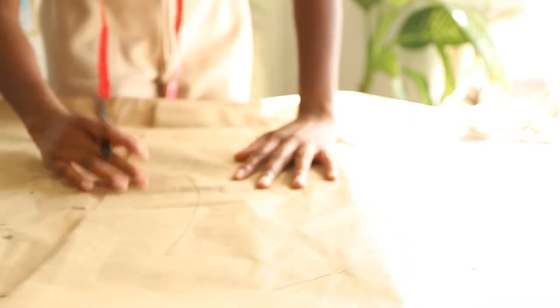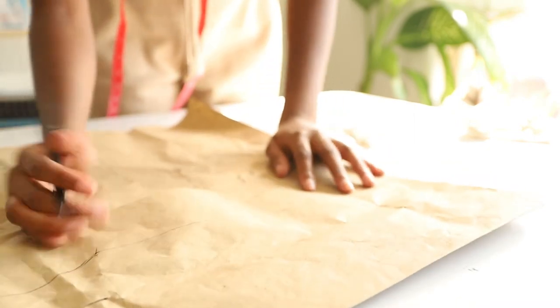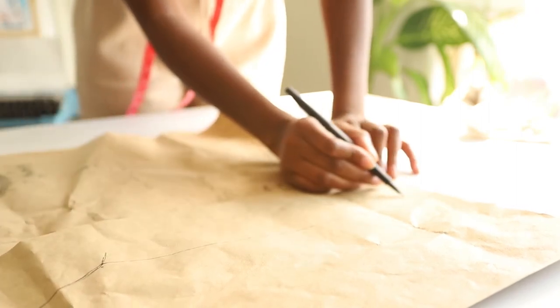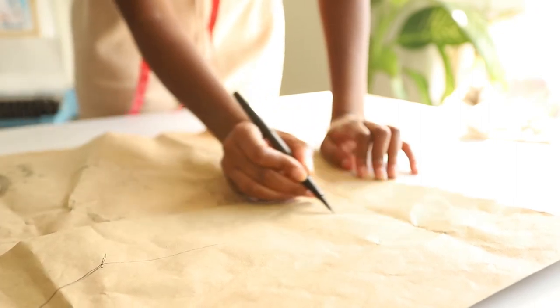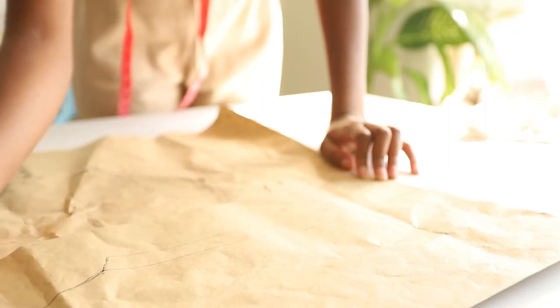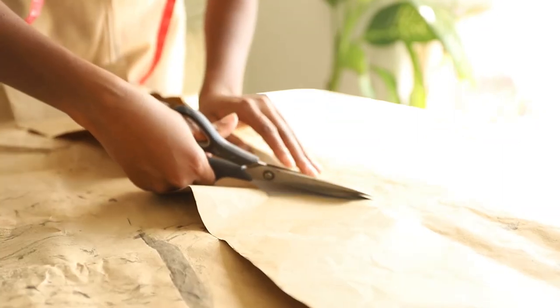I'll be using a shirt that's a perfect fit for me as a guide to create this pattern. Truthfully you don't really need a pattern — you can go off your measurements, that's why I brought out a tape measure — but I figured it would be simpler to just lay that fabric on my piece of paper and trace it out. I'm cutting that pattern out now.